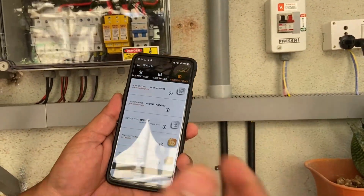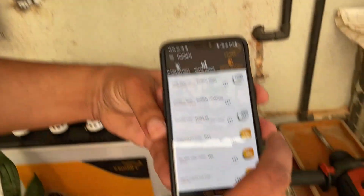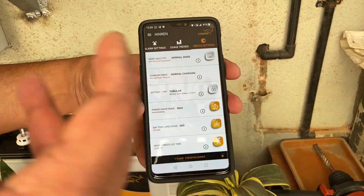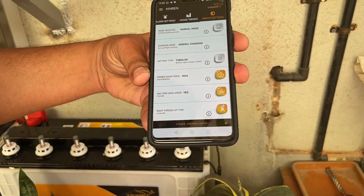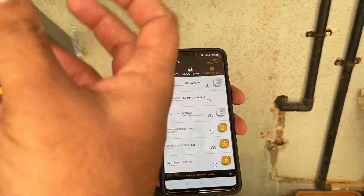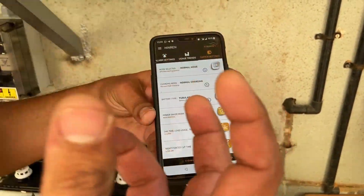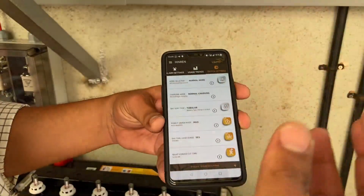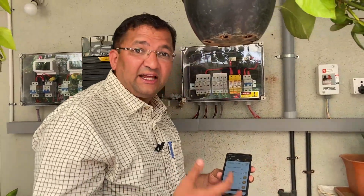We can also go to switch settings where a lot of parameters can be selected, like setting it to UPS mode or normal mode. We can set daytime usage — how much solar should be taken and how much from the grid. In our case the grid is not connected, but if needed we can configure how much the inverter should draw from the grid versus solar, and at what time each source should be used. A lot of user-defined settings can be done.